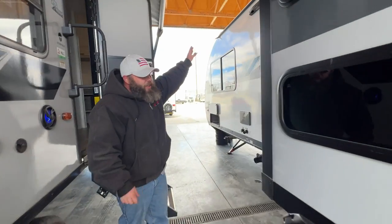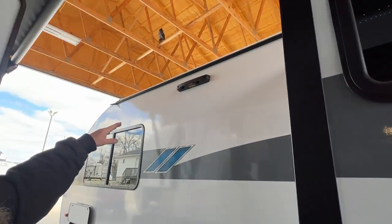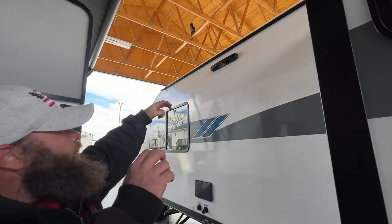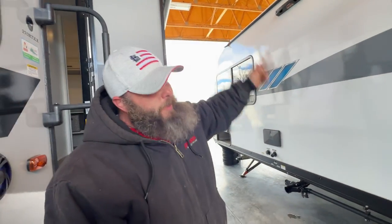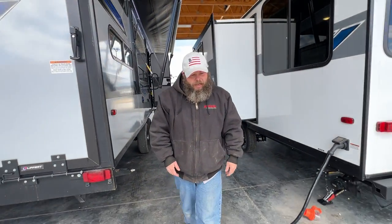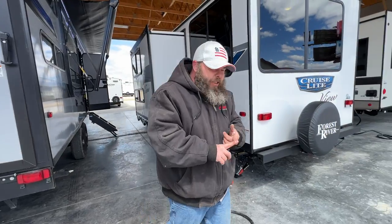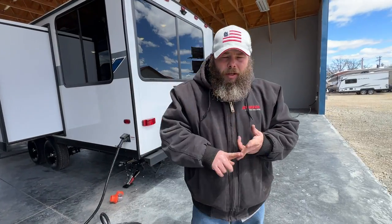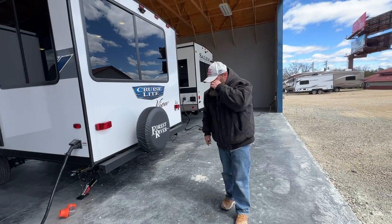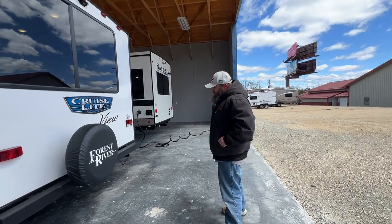I forgot to show you — most of these are on the back of the coach. This is your on-the-go ladder; it's a telescope-style ladder with hooks that hooks on so you can get up and inspect your roof. It is recommended that you inspect your roof every 90 to 120 days — typically in the springtime when you first take it out, somewhere in the middle of summer, and in the fall when you're putting it away. That ladder does not come with the coach.